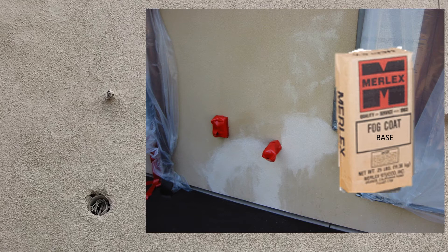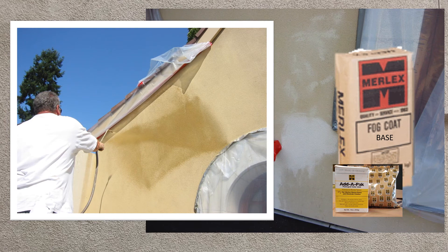Cement finishes are economical to apply, but color inconsistencies are one issue. SMA manufacturers produce a product called fog coat — a cementitious paint made specifically for colored cement finishes that can even out colors and blend in discolored patches. A garden-type pump sprayer works best. Blend the color pack with water, strain into the sprayer. To make a color lighter, adding water will not work — you need to add more base. For a darker tone, add more colorant.